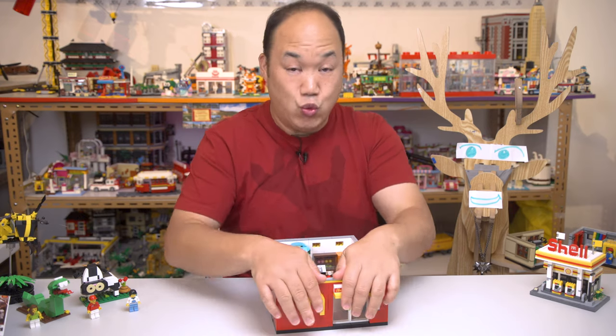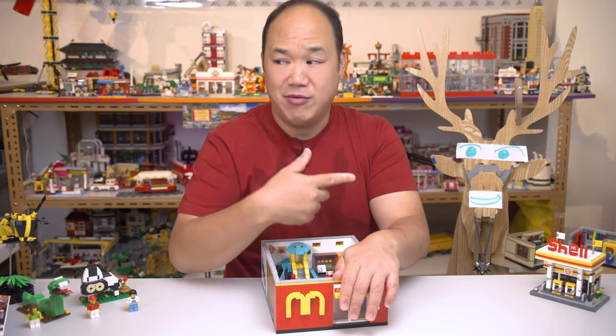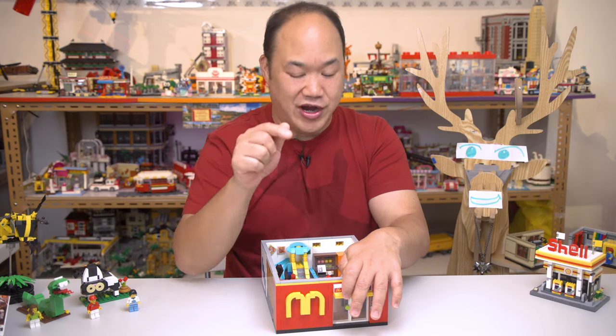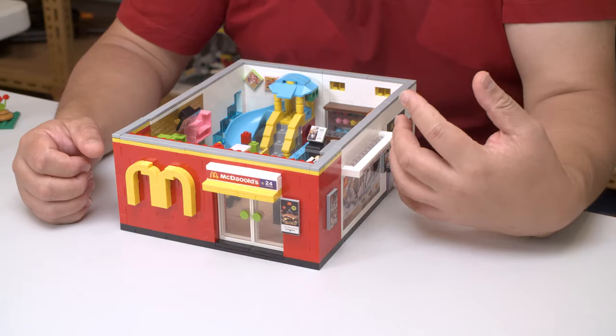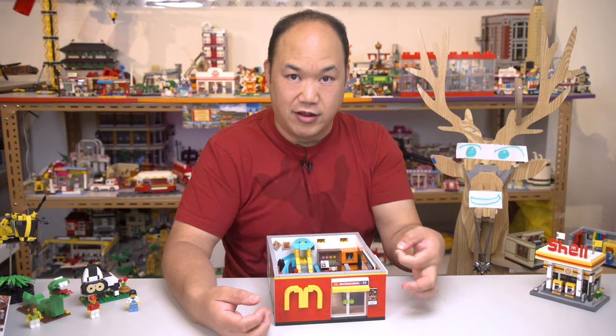The clutch on this is really tight — I think this is even tighter than Winners. If you're worried about this thing falling apart on you, you don't have to worry at all. It's almost like the bricks are glued together, that's how tight it is. My fingers actually hurt putting this set together.